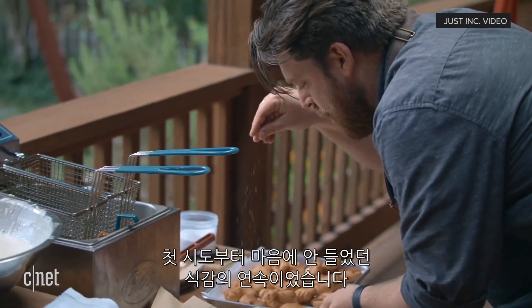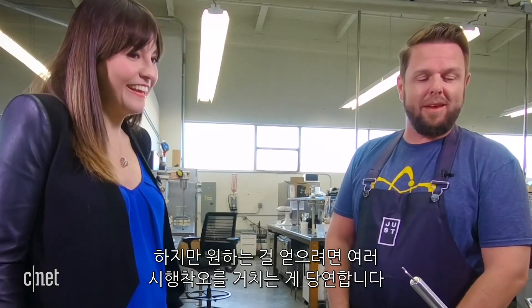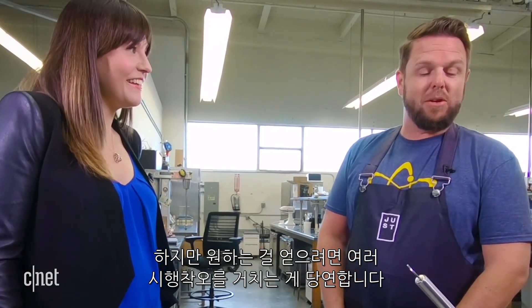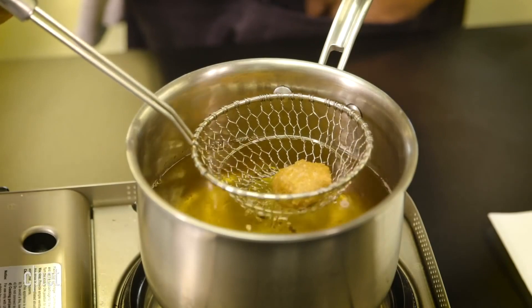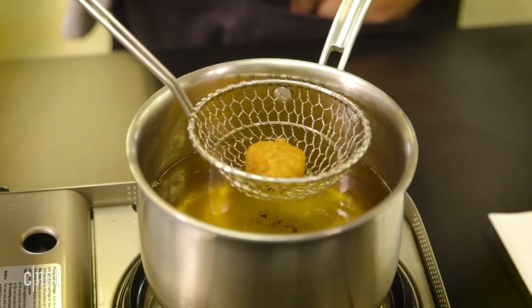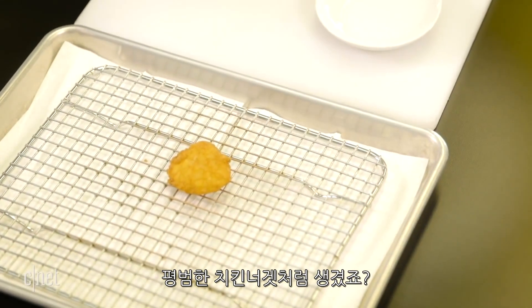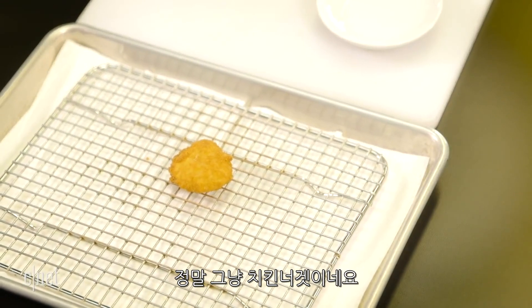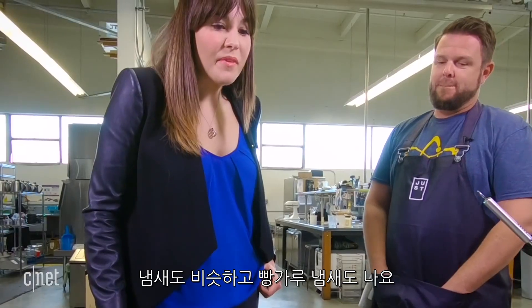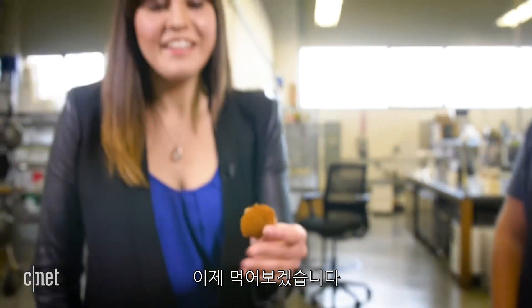From the beginning, we had a lot of prototypes we didn't like. But like anything, you have to put a few swings on it before you get to where you want to get to. And as you see, it looks like every chicken nugget you would be accustomed to. That looks like a regular chicken nugget. I can smell it — I can smell the breading and the fry on that. All right, moment of truth. Let's eat this.